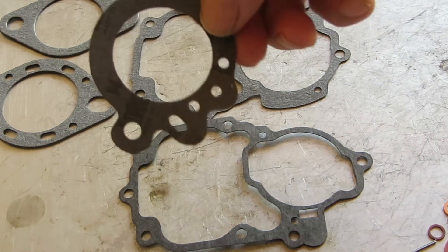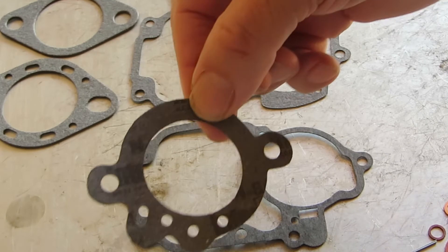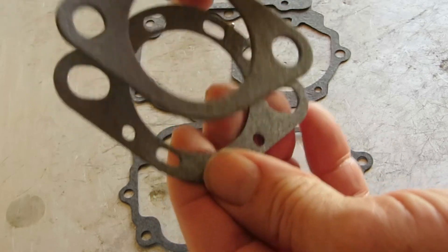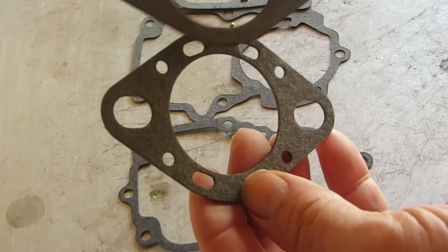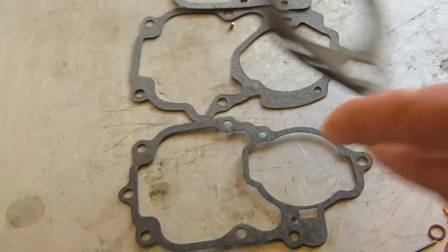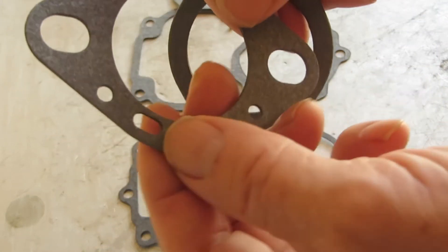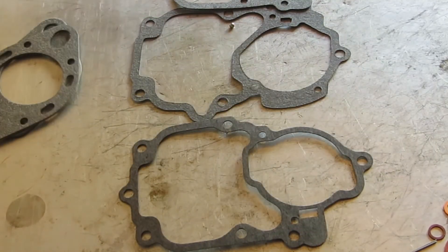Then you have a throttle body gasket in this particular kit — you've got one choice, so that should fit. And you've got two different mounting gaskets here. You see how this one's oblong — it's kind of a universal. So just pick the one that fits the best. Don't worry about holes that don't uncover anything. If all you see is metal behind it, that's fine — the holes there are just extra.